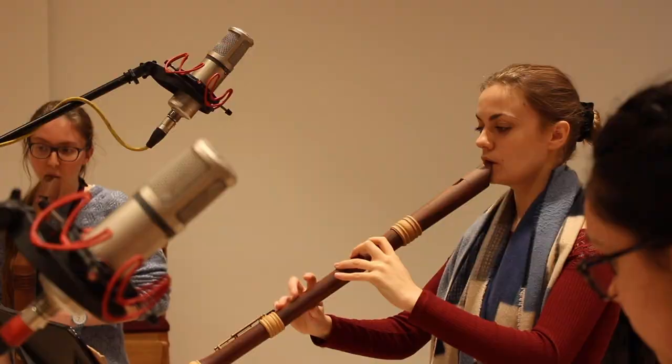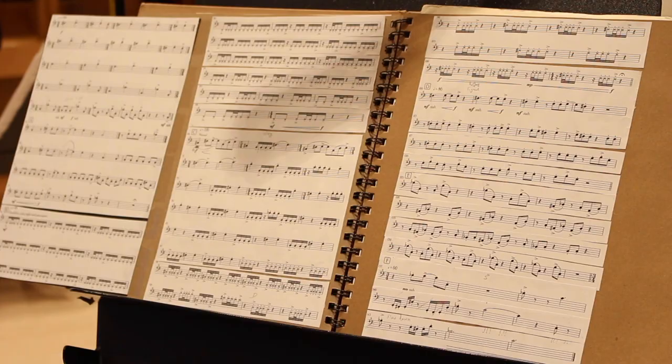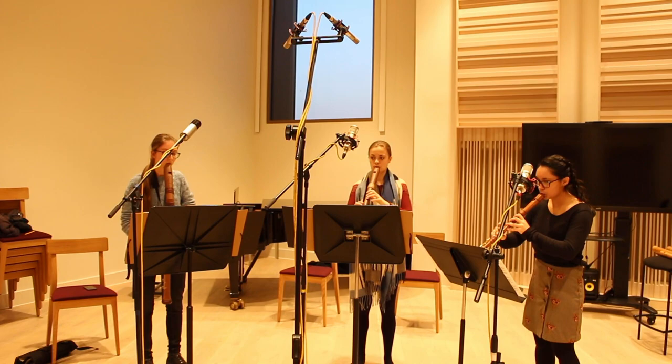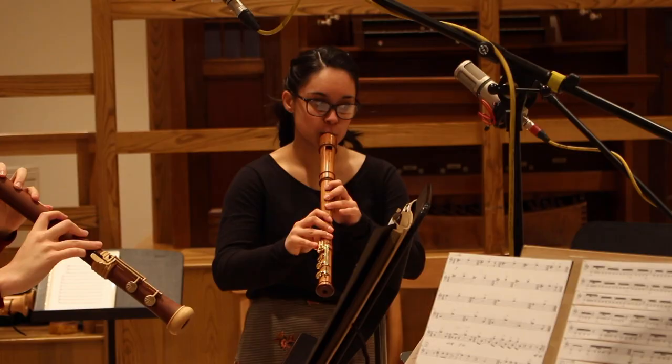Hi everyone, it's Joe from Homegrown Musician and welcome back to another video. So yesterday I had the opportunity to record a piece by a local composer called Martin Benshop. The piece was called Dichotomy and was written for a recorder ensemble. To put it simply, it was basically modern recorder genre.